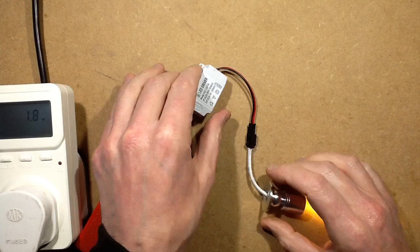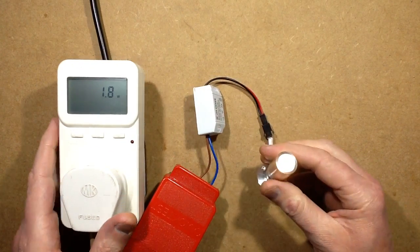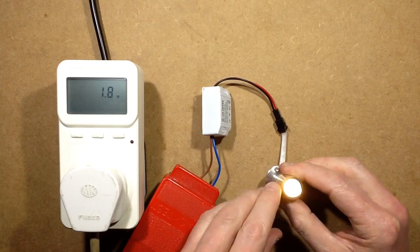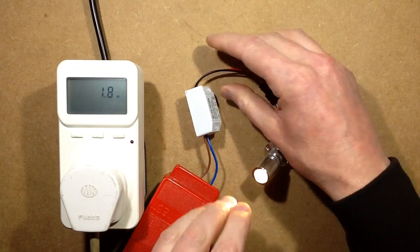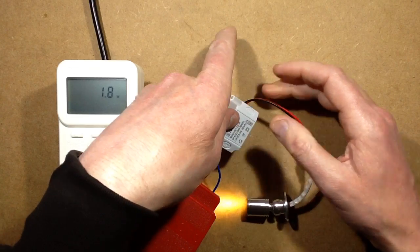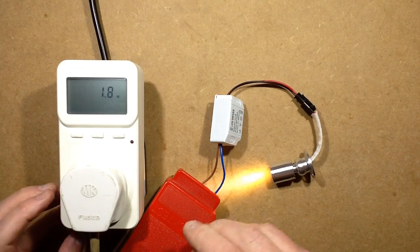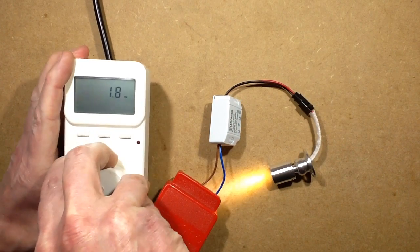It's got one of these universal LED drivers. It's actually drawing about 1.8 watts, which is surprising — I thought it would just be drawing maybe one watt because there's only one LED in it. This is designed to drive up to three LEDs, 3 to 14 volts at 300mA, so I would have thought it would just be one LED at 300mA drawing one watt, but it's drawing 1.8. That's no great deal.